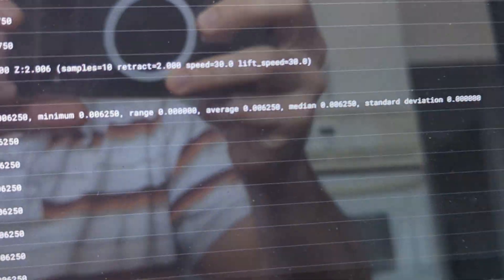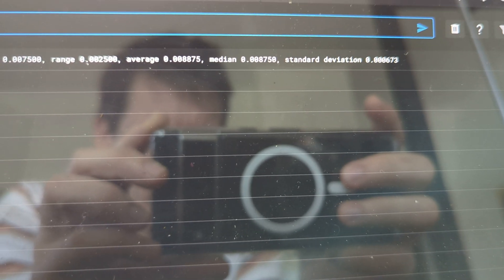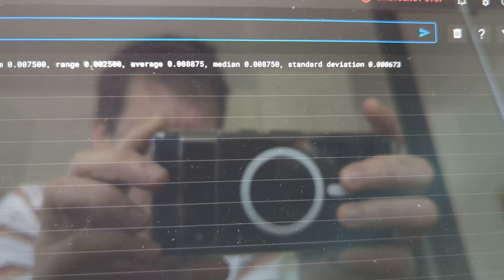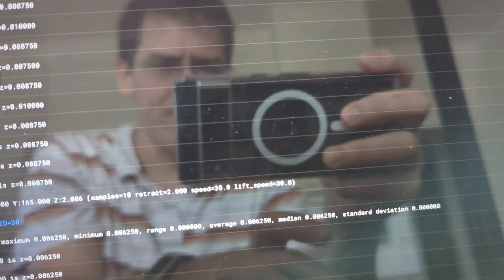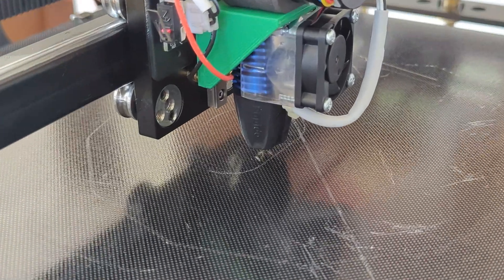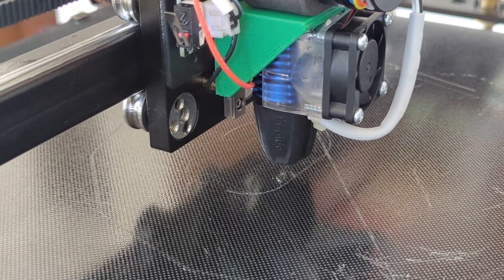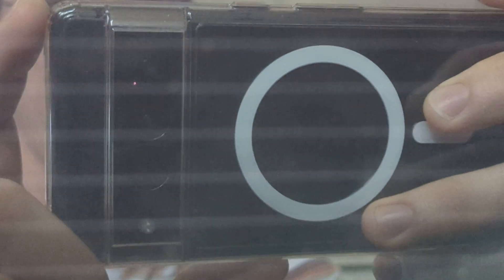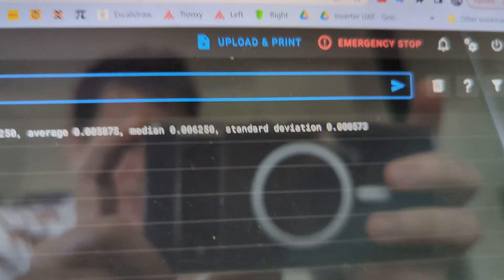That time the deviation was 0.0006873, but before that we had a run that was all zeros with the same settings. I'll run another one — actually, I'm touching the side of the printer here, that might be causing it. That one's 0.0005.